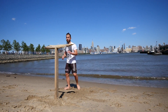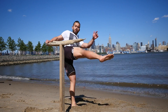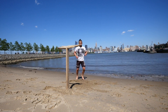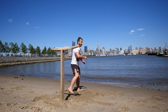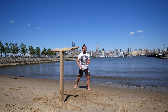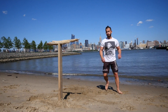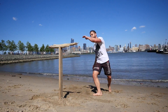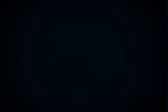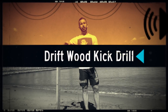Two more. Two more. It's the dangerous side. There you have it — the over the driftwood drill.